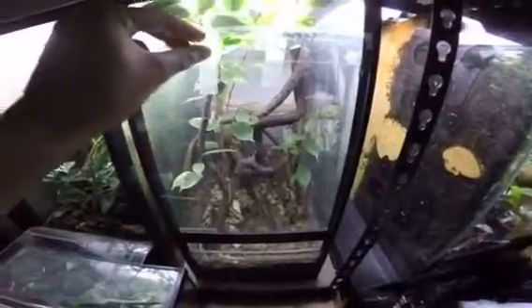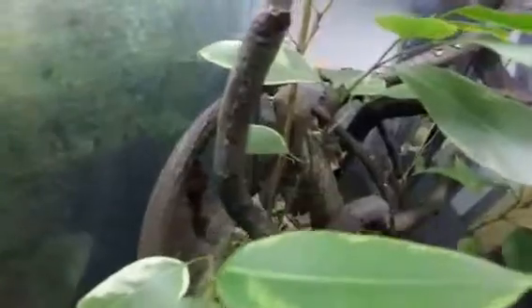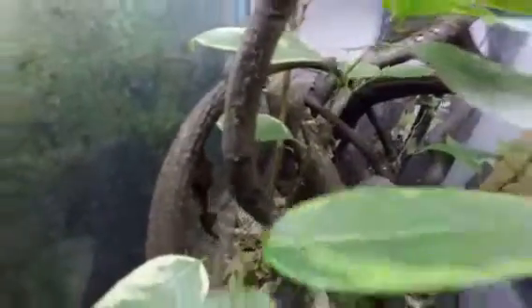This is the current tank that I have my female in — she's been laying oothecae in here. There she is right there. And actually this is an ooth right there, and there's another one here, and there's another one in a jar that I have up there.